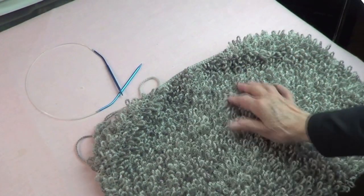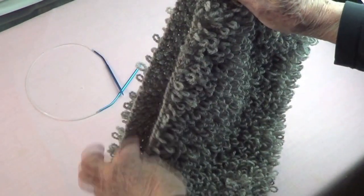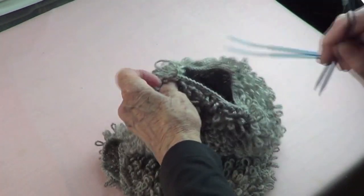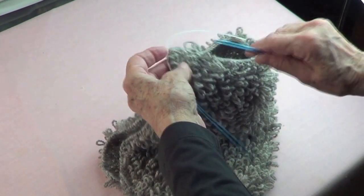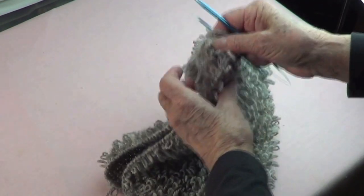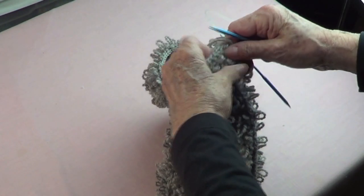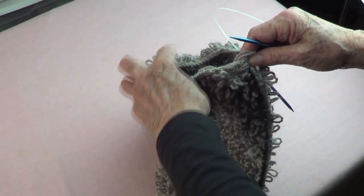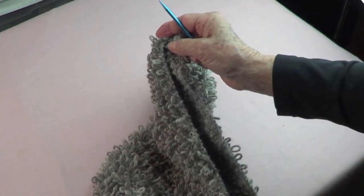I finished binding off and I'll leave my yarn there because I'm going to use it for sewing. You fold this in half and sew. If this had been made with circular needles, it would have been very easy: cast on 80 stitches, first row purl, second row pass your marker and make loops, third row purl, fourth row make loops alternated. But whatever you wish — I just wanted to show you that you can do it both ways.